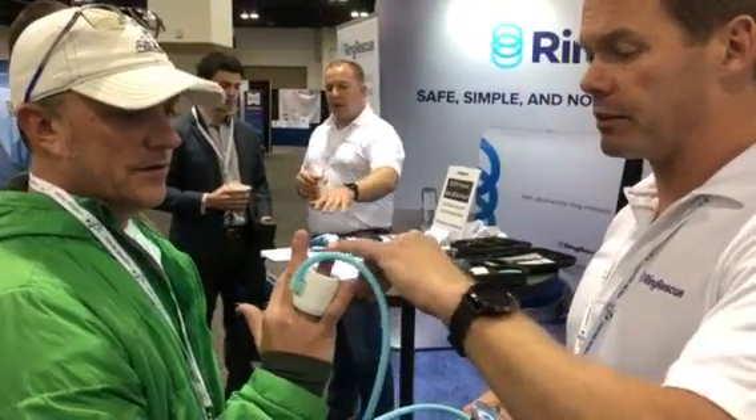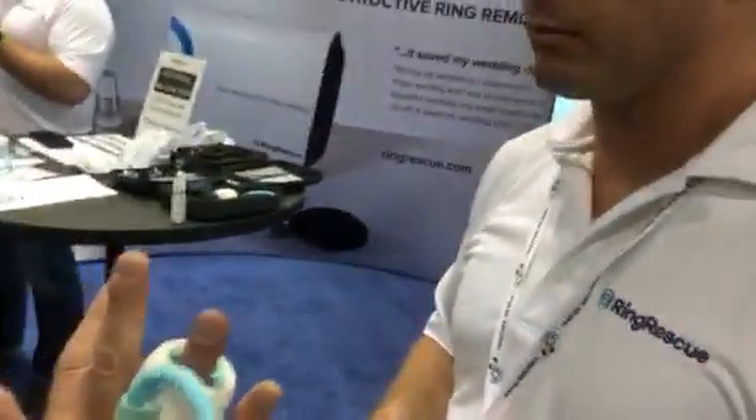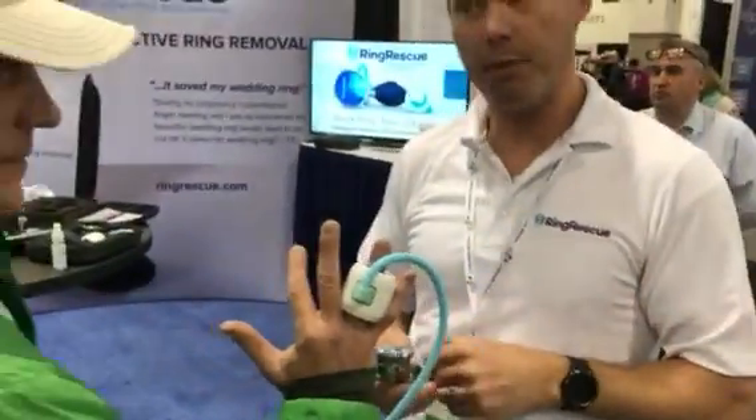Sometimes you'll notice there's a little bit of discoloration in the finger — that's totally normal, and it actually goes away as soon as you take the device off. That's expected. It shouldn't be uncomfortable at all.